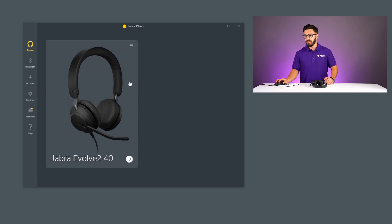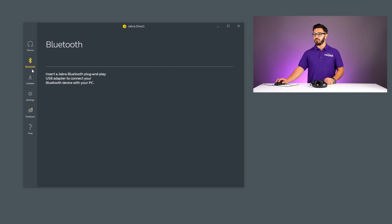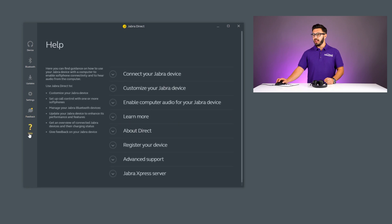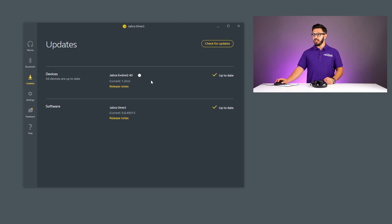Here we have Jabra Direct with your headset plugged in. You'll have tabs for device, Bluetooth, updates, settings, feedback, and help. The two areas I want to focus on are device and updates. In the updates tab, as you can see, the headset is fully up to date — we updated it before this video for the best performance possible, so you know what to expect when you order the Evolve 240.